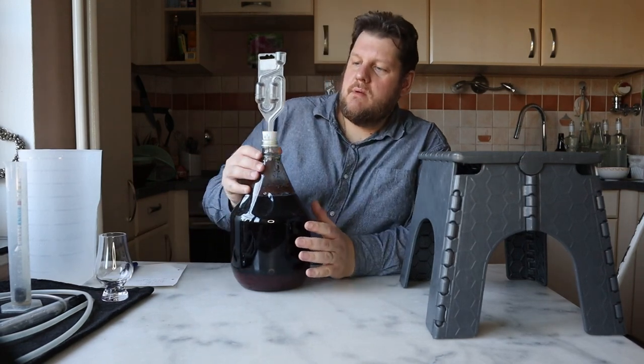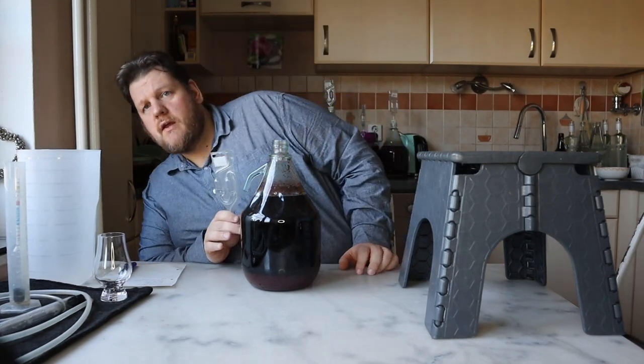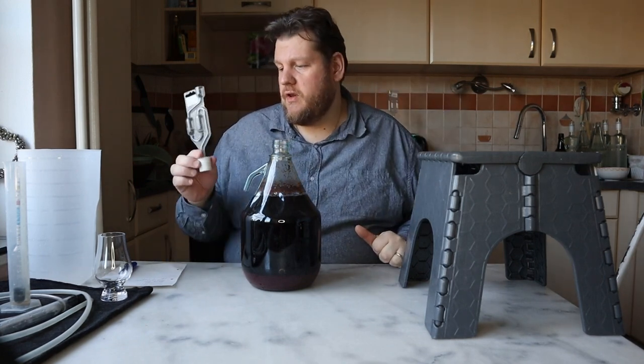Let's remove this. In the back you can already see — it's difficult to see — but in the back I have already some bottles there, and there are some brushes waiting for later.